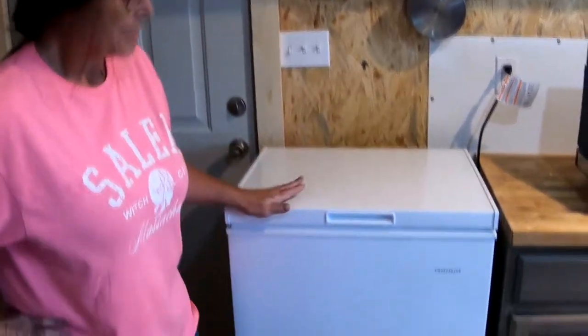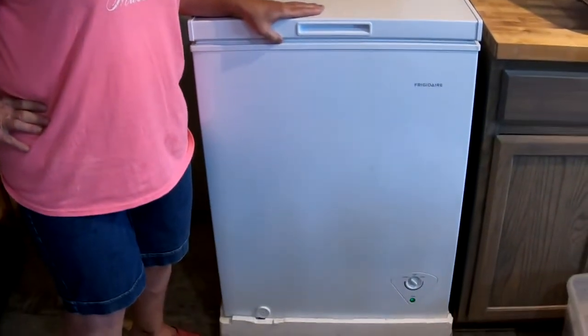Hi, I'm Robert and you're watching Contentment Channel. In today's video I'm going to show you a new appliance we have that we're going to be able to run on our solar generator. And it is a chest freezer made into a refrigerator.